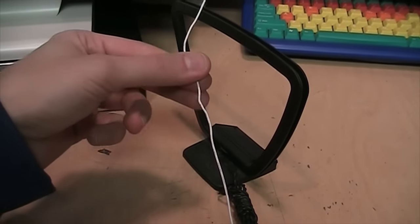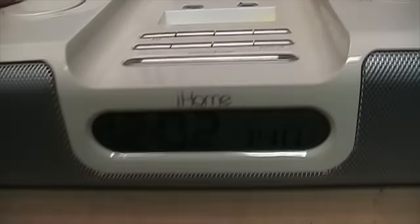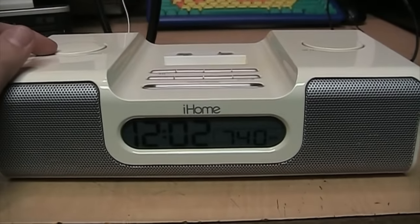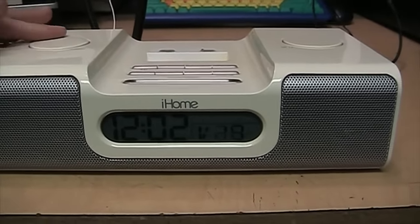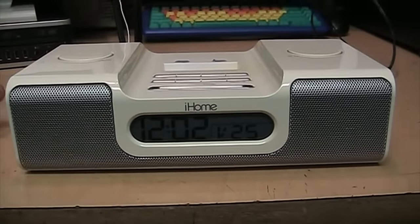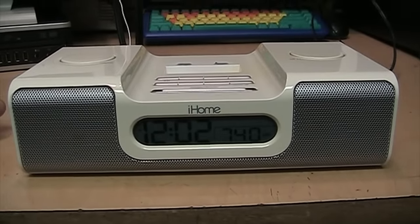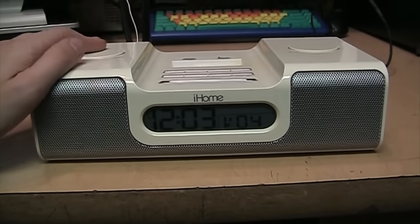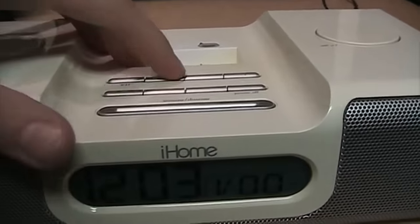It has an attached FM wire antenna, but right now I'm receiving AM 740 from Toronto, Ontario, Canada. This has very good AM reception and it's also pretty good on FM.